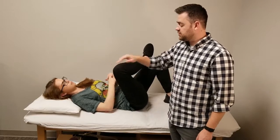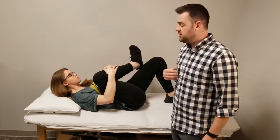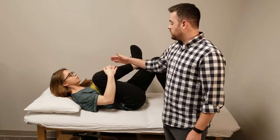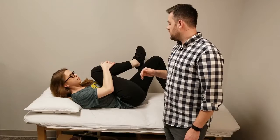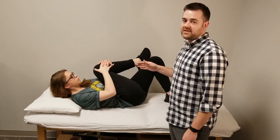You can pull your knee towards your right shoulder — it's the same side shoulder — or you can go towards your opposite shoulder, or for a further stretch, towards the opposite elbow.